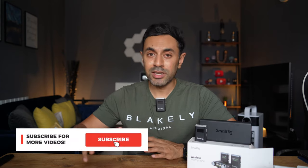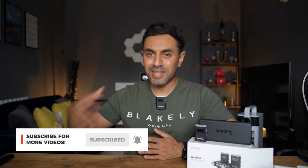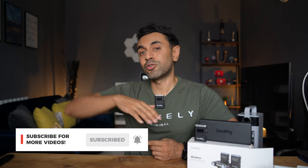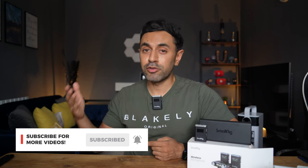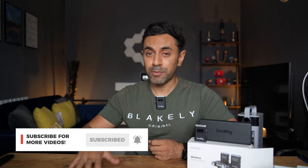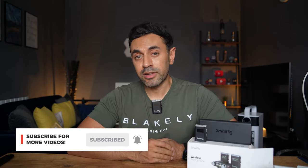This has just been released — check out the latest pricing information and detailed specifications by hitting the link in the description below. Make sure to subscribe; I have reviews out every week covering camera accessories, tech, and microphones. I'll include all my wireless microphone reviews in a playlist down below. Super happy with this — hopefully I'll catch you guys at the next one, take care.